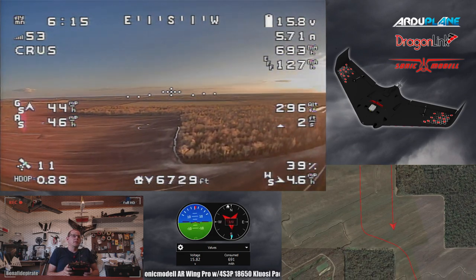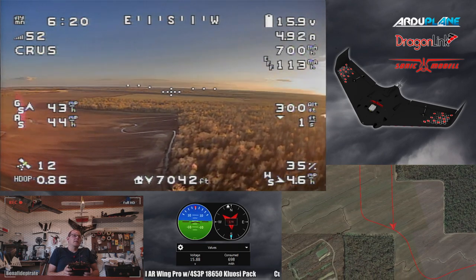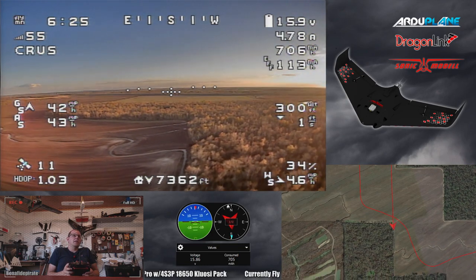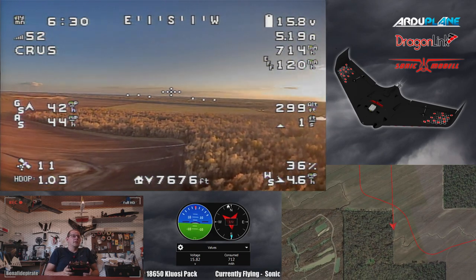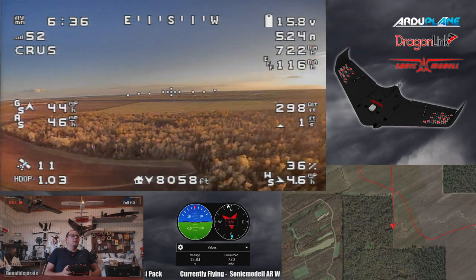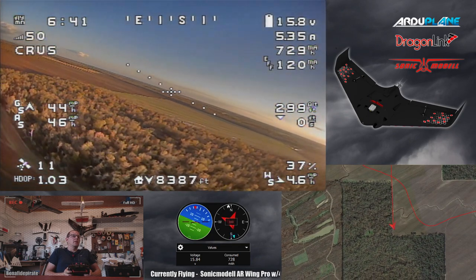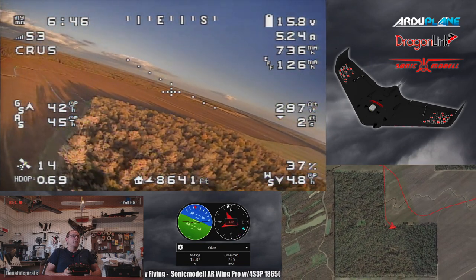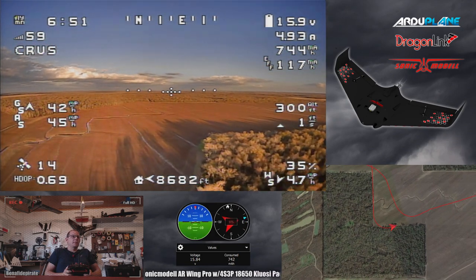I'm watching my milliamp hour counter - currently at about 698 milliamp hours used - and I'm watching the voltage too. If the battery starts dipping down around 13 volts, I'm going to start paying close attention. At 12 volts I want to be basically at home and ready to land at any moment, because that's kind of the last cliff where the voltage really starts to drop off quickly.